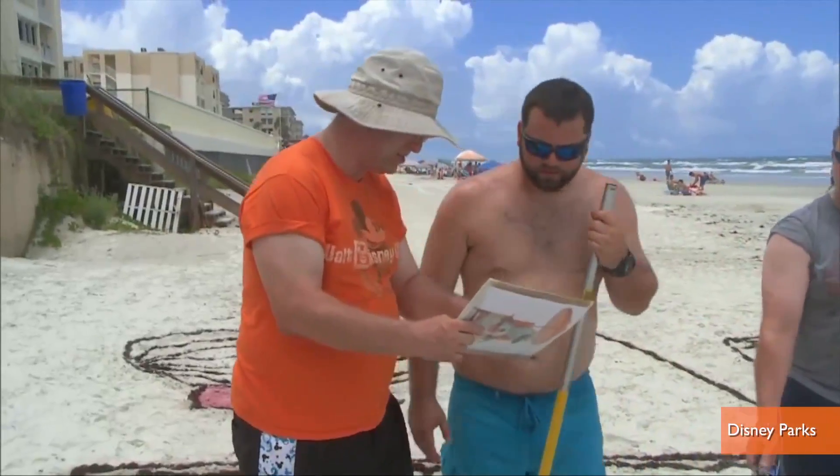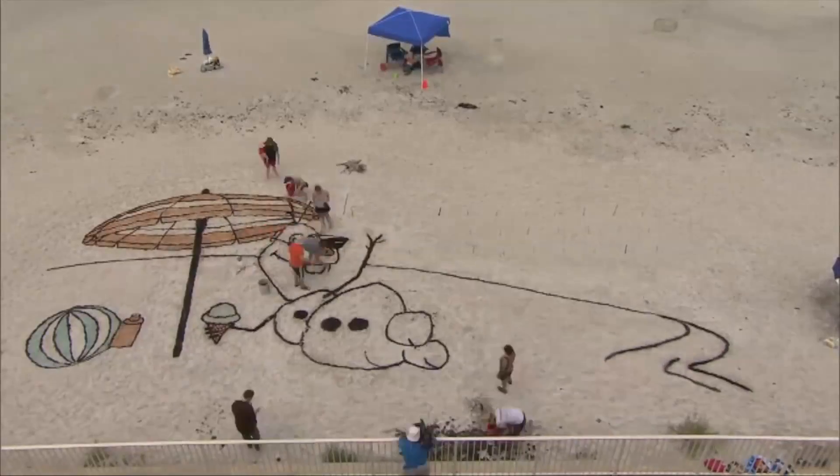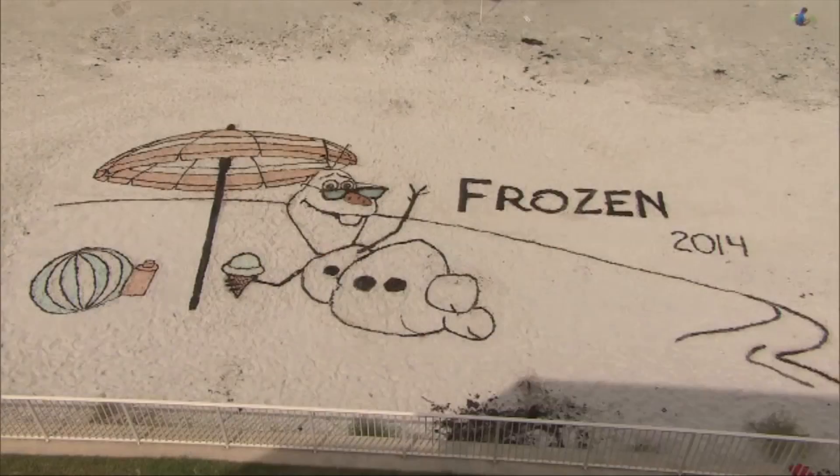But don't worry about a dearth of Disney sand art till then. If you want to build a snowman, the old-fashioned way is still pretty impressive.